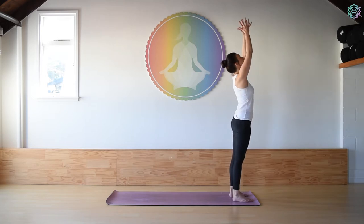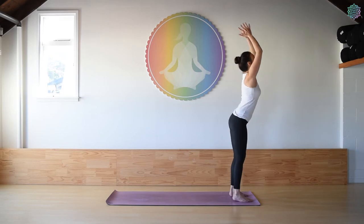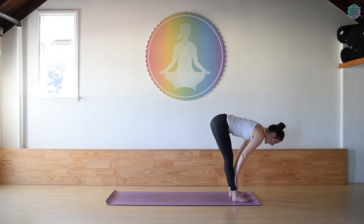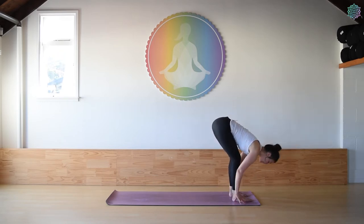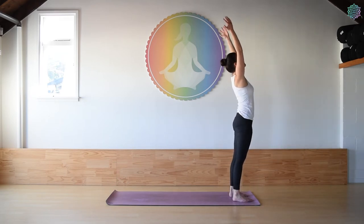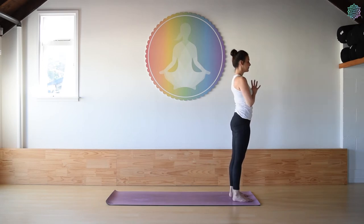So the first little sequence that we're going to learn — I'll give you a quick demo and then we'll get right into it. To begin, we're standing nice and tall, lengthening the tailbone down, hands at heart center. Taking a full breath in and out. As you inhale, arms come up overhead. Exhale, bend the knees, chin to chest, and forward fold. Halfway lift as we inhale. And then exhale as we fold down. Grounding down through the feet, big inhale as we rise back up. Exhale, hands to heart center. That's phase one.